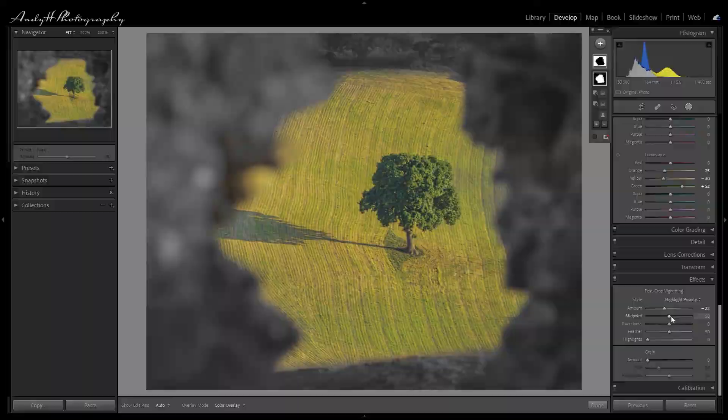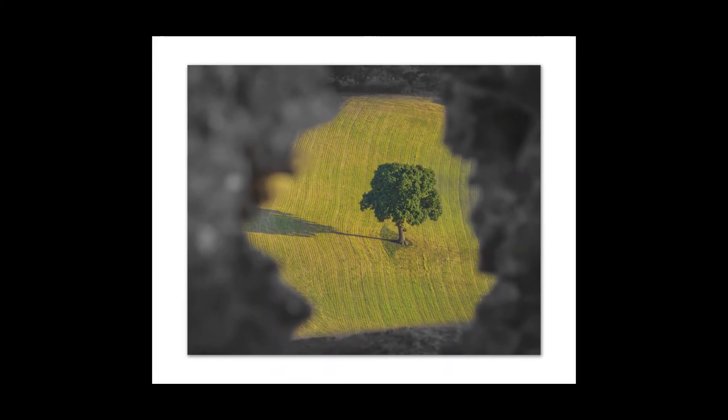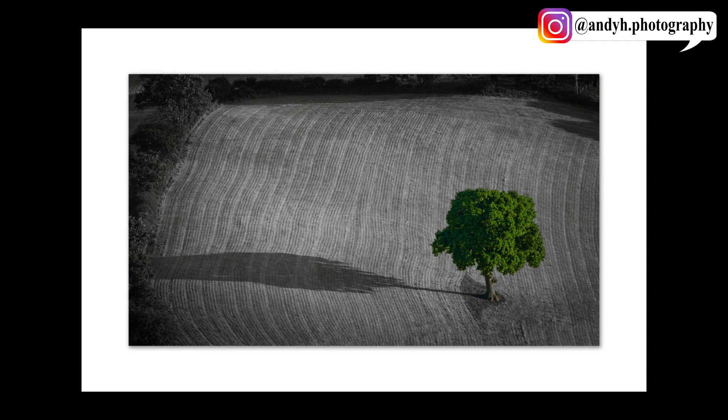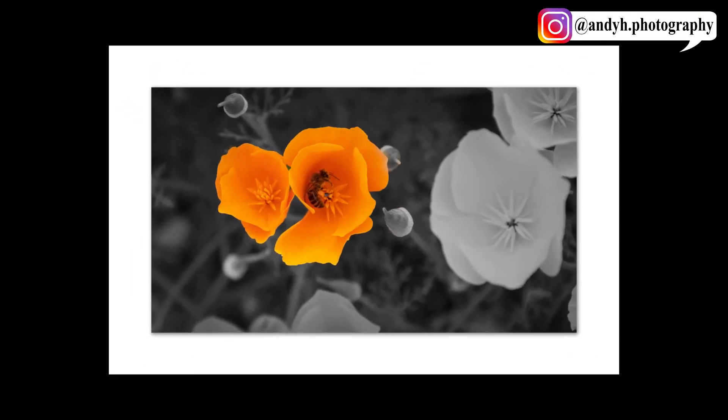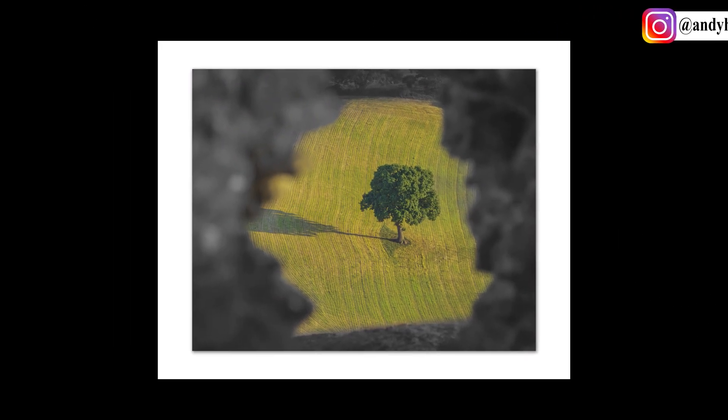I'm going to apply a small vignette to really bring the focus and give that impression of having a frame on the subject. Before wrapping up, let's take a few moments to look at this final image in a frame to show the impact of the black and white frame within the actual frame itself for presentation. Please remember to like and subscribe to the channel if you've enjoyed this video — I hope you found it useful. There are some great tips here not just for the adjustments but also for the masking, and if you have any comments please feel free to drop those below.